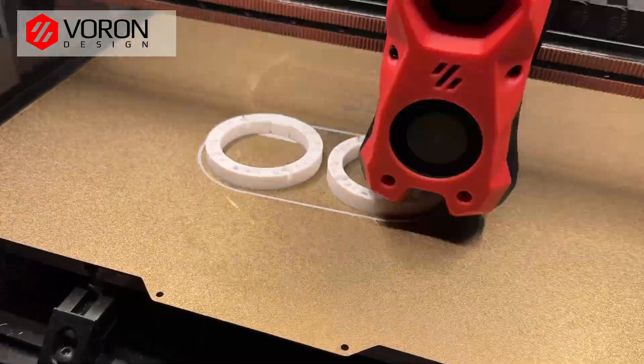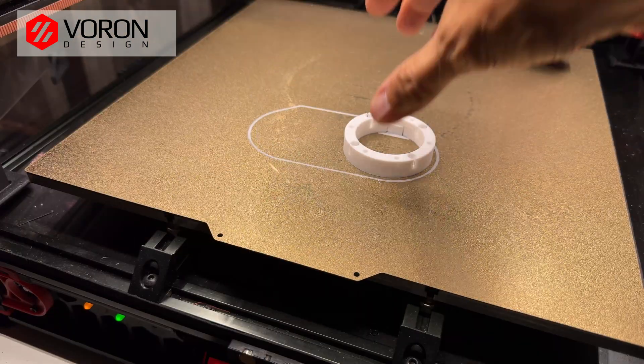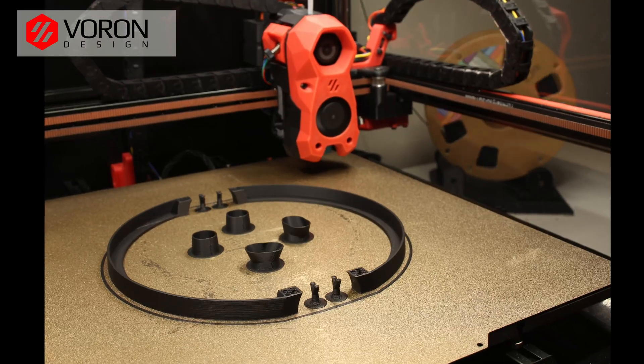I used a black and white PLA filament. For the speed, it depends on your printer, but I recommend not to go too fast.